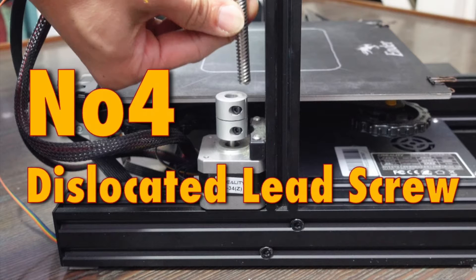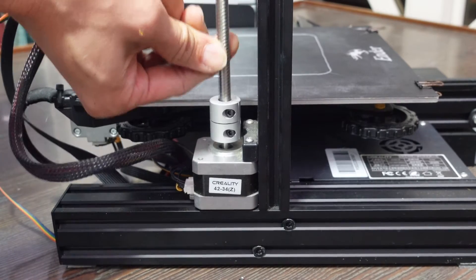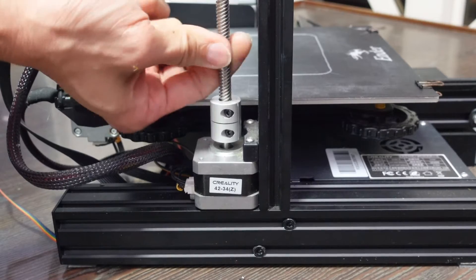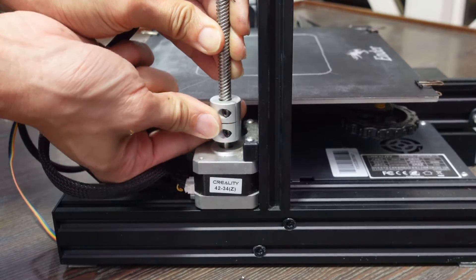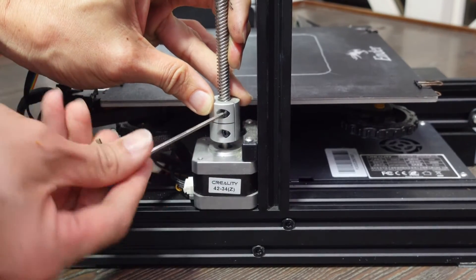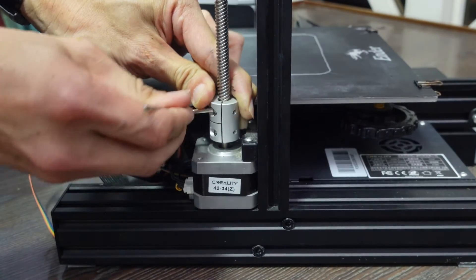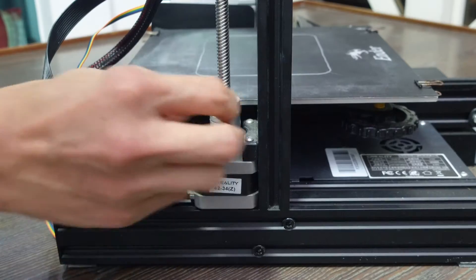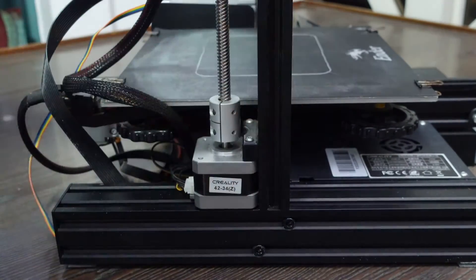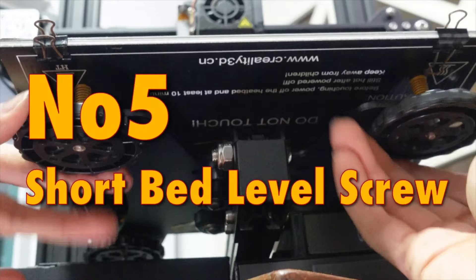Tip 4: Dislocated or loose lead screw. This causes uneven print layers and sometimes gaps between layers. To identify the problem, turn the lead screw — if it spins inside the coupling without the coupling turning, it's loose. Use the provided tools to tighten the top part and double-check the bottom part connected to the motor. Verify by turning the lead screw by hand: the motor should spin together with it.